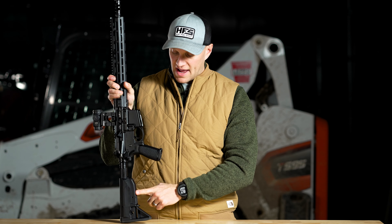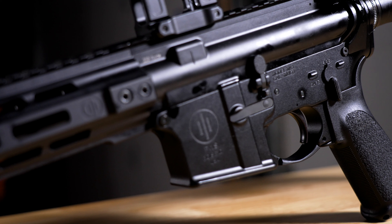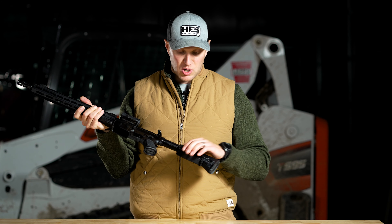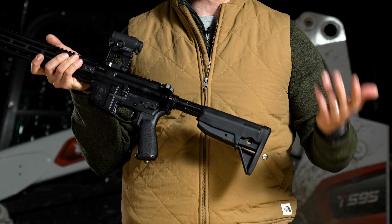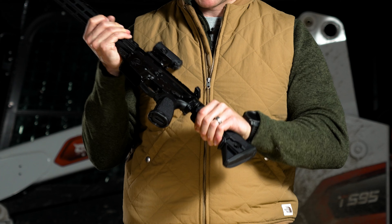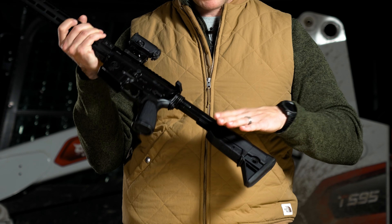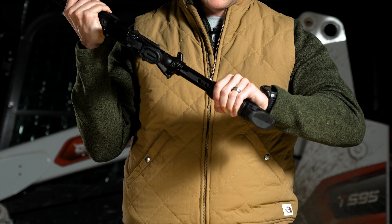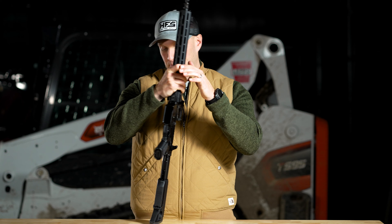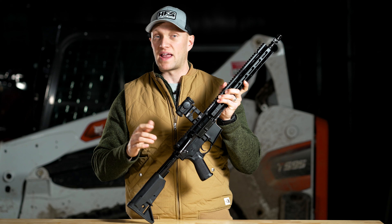There's a QD socket on the rear of the rifle, and on the back you're going to have Bravo Company furniture — the BCM Gunfighter grip and the Bravo Company stock. I've run one of these stocks for a long time, had one on my duty rifle. These are super nice if you're talking about gross motor skills — you just simply grip it with a full hand and move it back and forth on the six-position buffer tube.